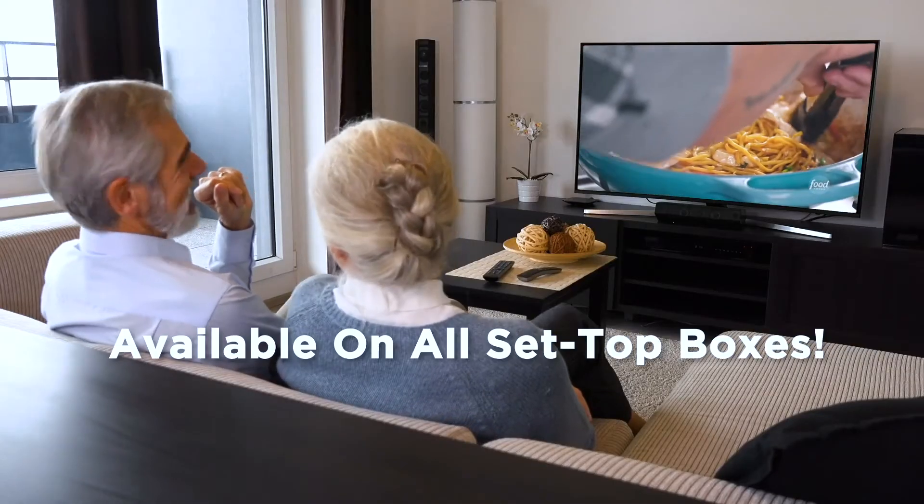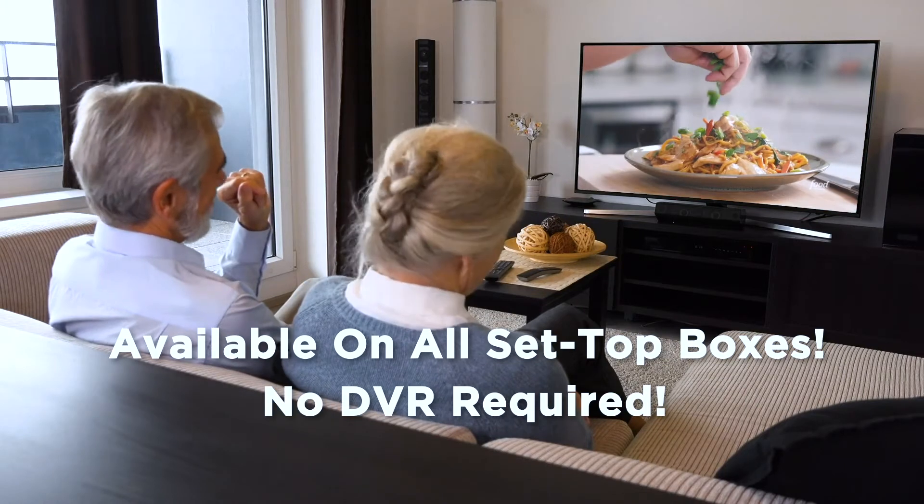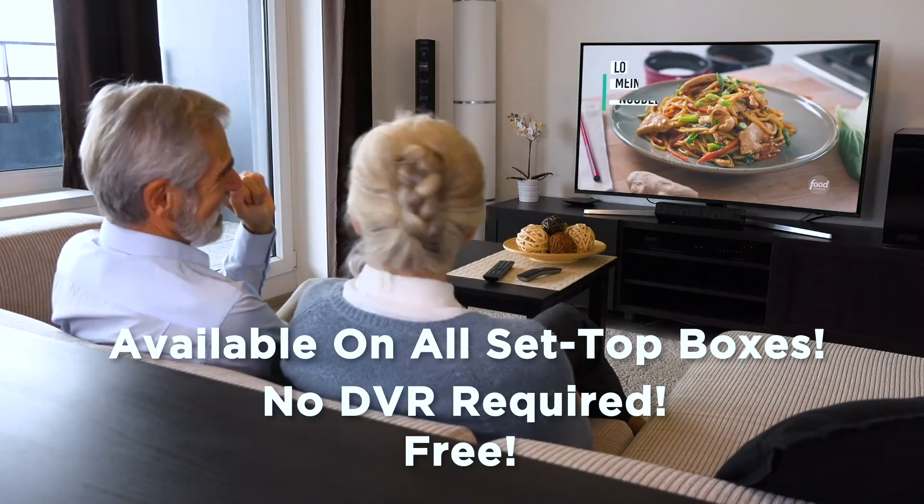Replay TV is available on all your set-top boxes. No DVR required. And it's free! Replay TV — it's like having your own personal time machine from Fission TV.